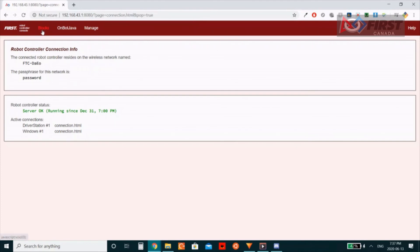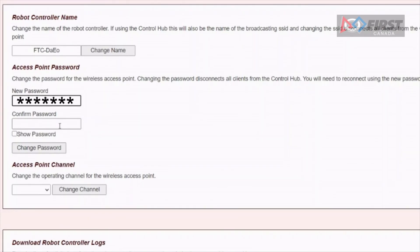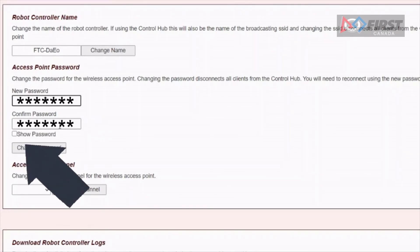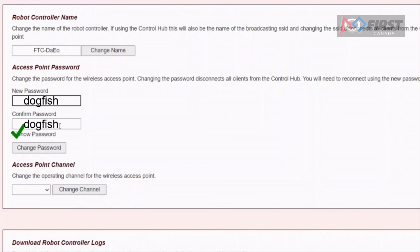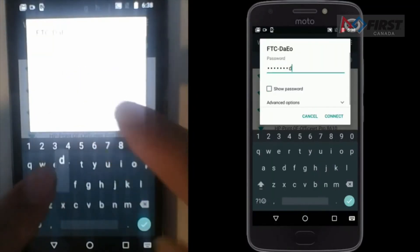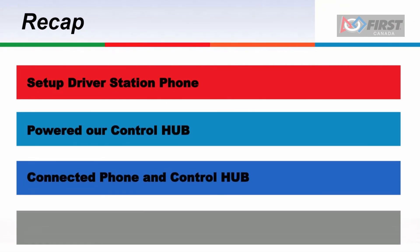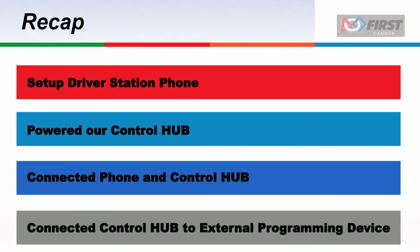The first setting you need to change is the password. Click the manage tab. Then type your own unique password in both the new password and confirm password boxes before clicking change password. You can choose to show the password to ensure you have it correct. After this, you will be forced to reconnect to the Wi-Fi network from both your external device and your driver station phone. That is all for this tutorial. Hopefully you successfully paired your phone and control hub, as well as your programming device to your control hub. In the next tutorial, we will look at programming your first op mode in both Blocks and OnBot Java.